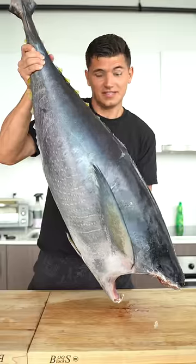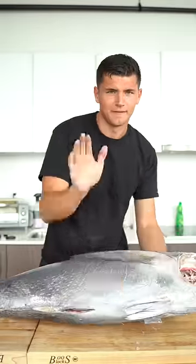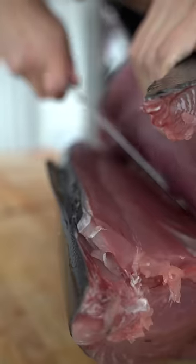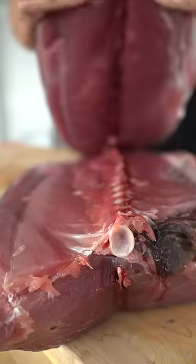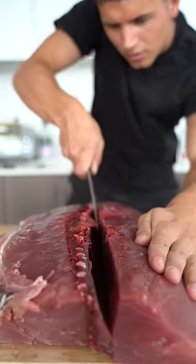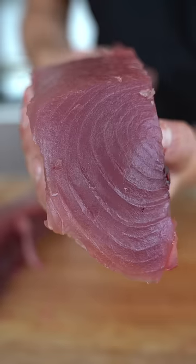Let's make fresh sushi. This is a yellowfin tuna. First we'll take off the collar, remove the spine, and we'll cut right down the bloodline. It's so beautiful.